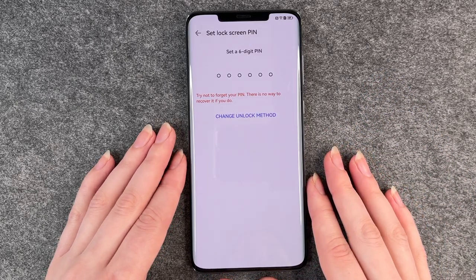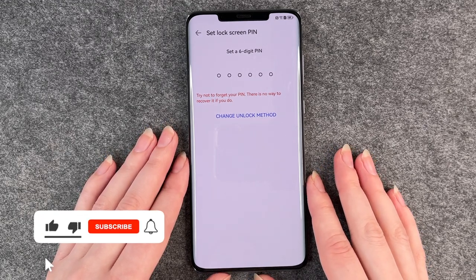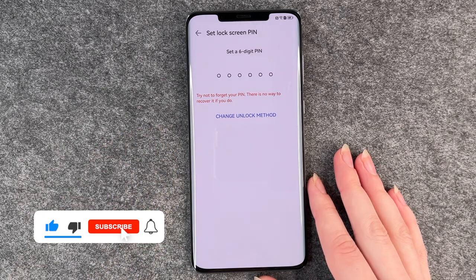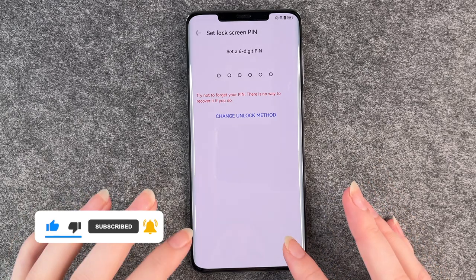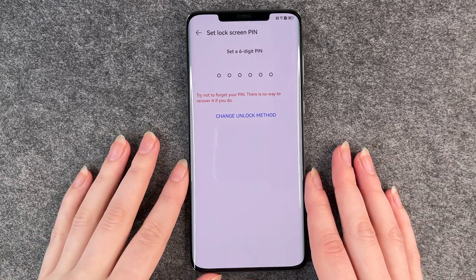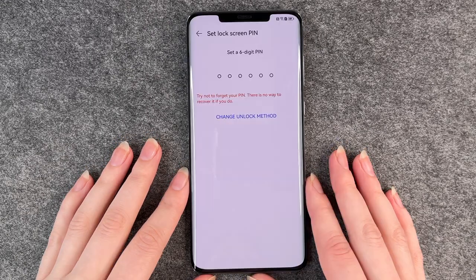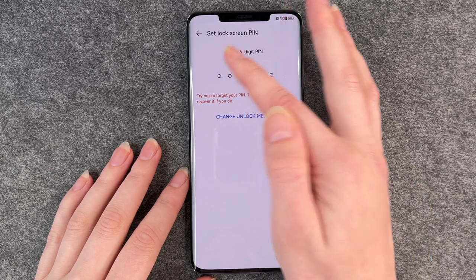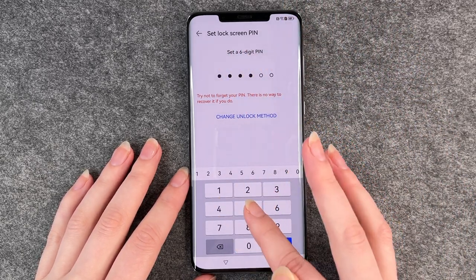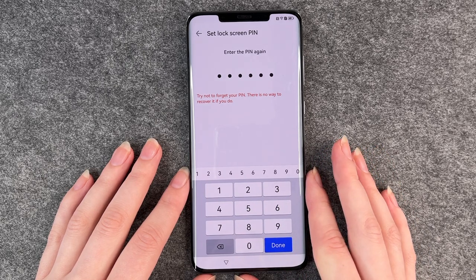Now we're on the next slide and it forces us to set a six-digit PIN. You can change the unlock method here, but we don't have the option to skip it — we need to put in a PIN. We also have another video on how to change your screen lock. So we put in the PIN now.